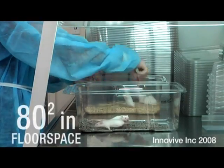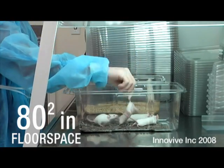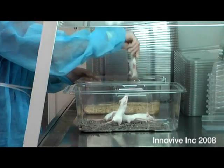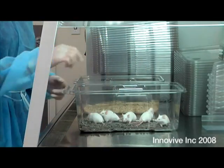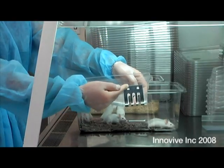Transfer your animals to the clean cage. It can accommodate up to five mice. Add feed to the food tray — do not overfill.